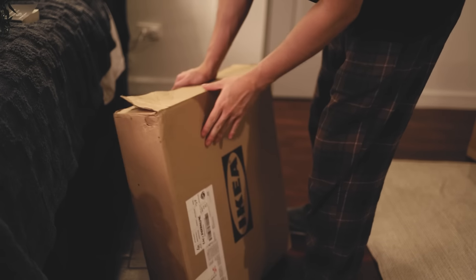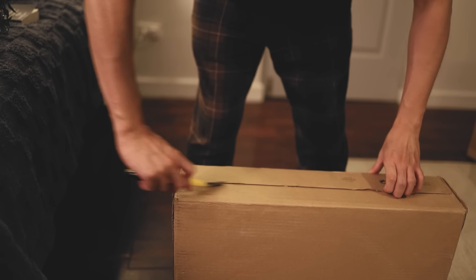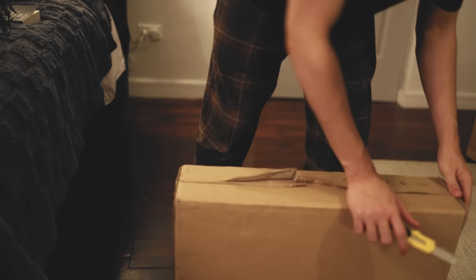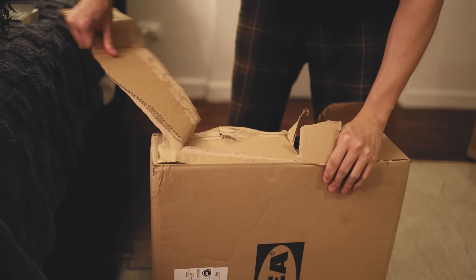I think this is not the right side. Oh wait — I think this is the right side. Nope, it's not — I'm so confused. Whatever, we're just going to open it from this side with brute force.